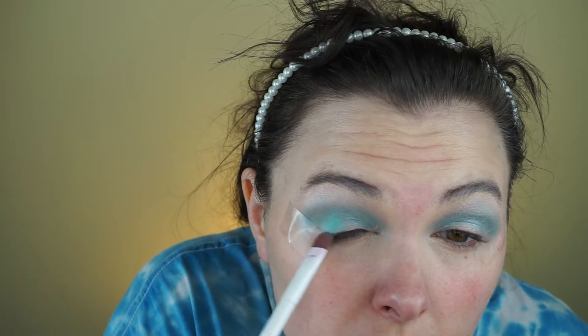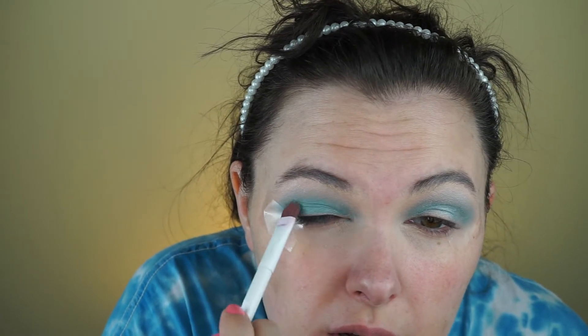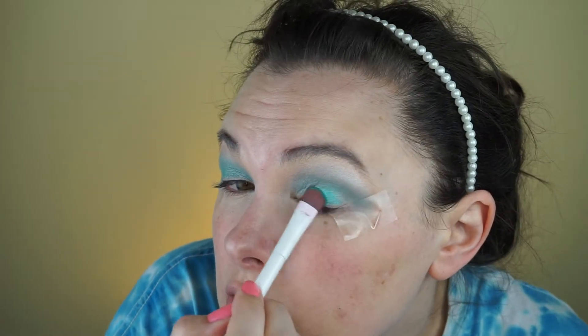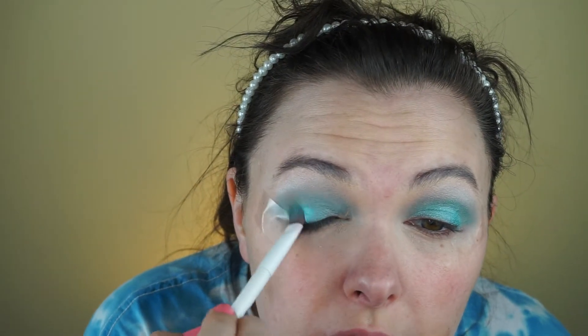I'm going to go in with this teal color mostly all over the lid. I may need to go in and wet my brush — it's pretty pigmented without wetting the brush — but I'm going to go in and wet it with MAC Fix Plus just to see. It may have made it a little bit brighter, but these looked pretty good without wetting the brush anyway.